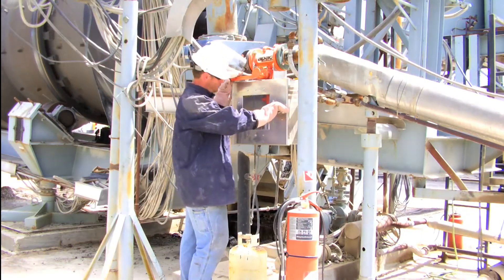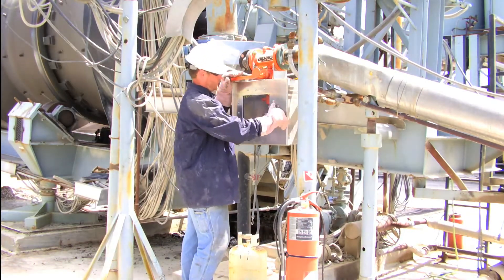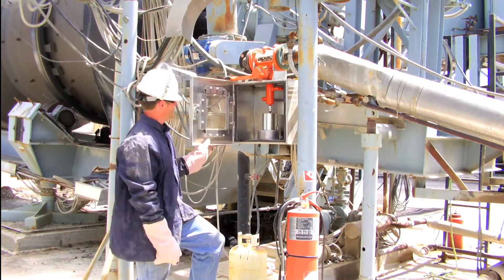Make liquid asphalt sampling quick, easy, and safe with the Safe Sampler from Maxim Equipment.